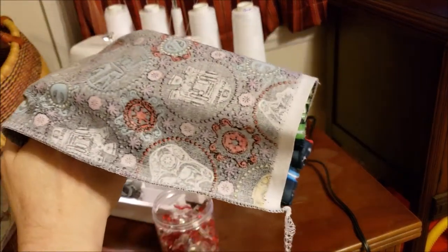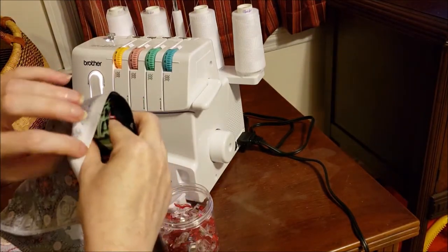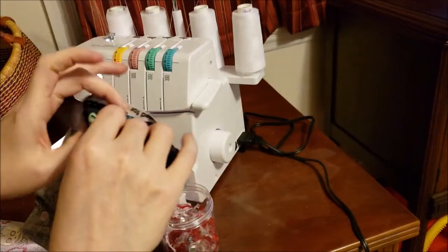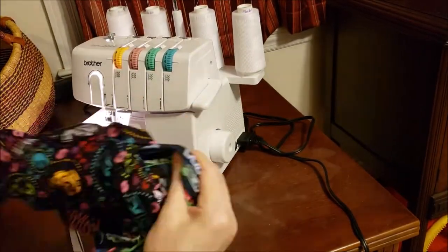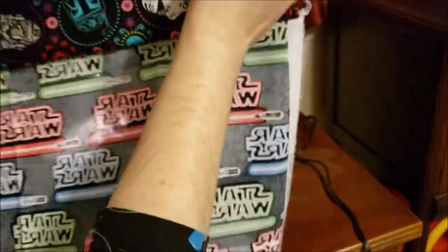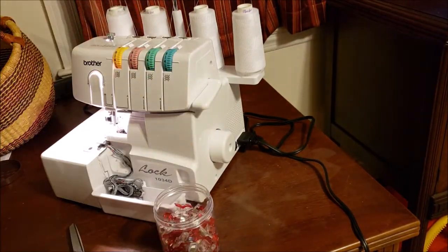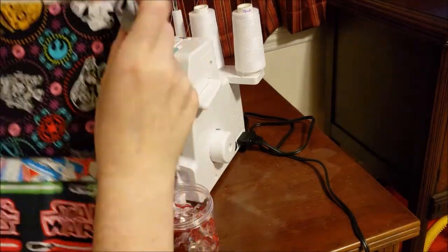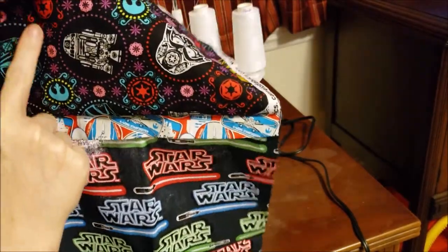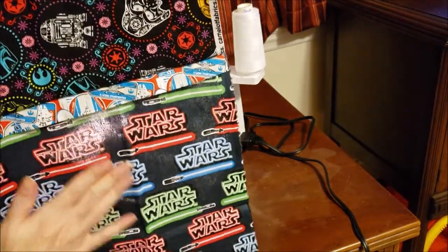We have completed our burrito and now the fun starts! Pick any edge that you want, reach in, and start pulling out the fabric that you rolled up. This is the back side — you can see there are no raw edges showing. And here is our front side: this is the outer edge of the pillowcase, here's the trim piece, and here's the body of the pillowcase.